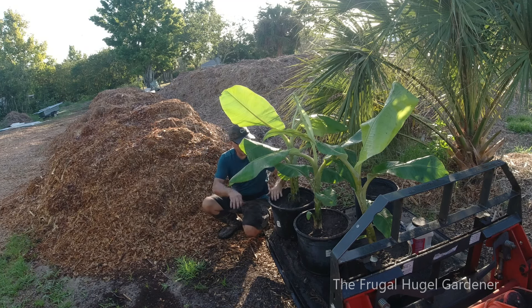I'm in front of a chip pile. I'm going to put chips on top — that will keep the moisture in and keep the weeds from growing.